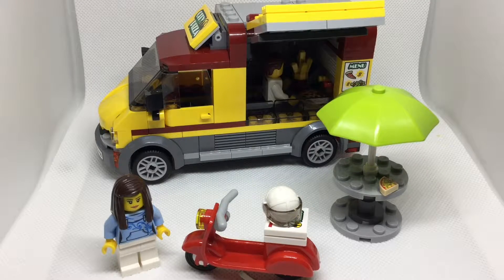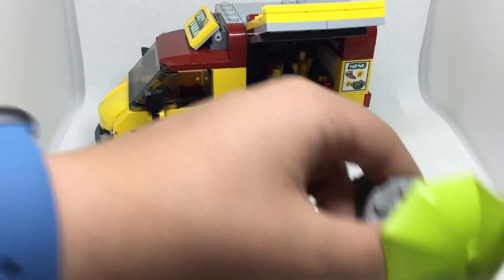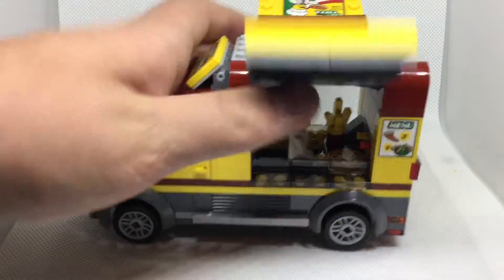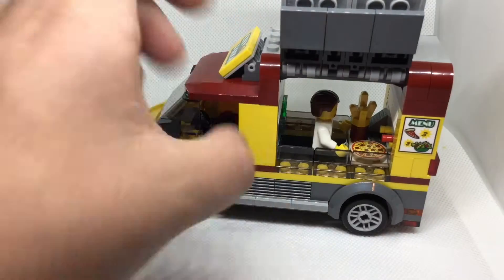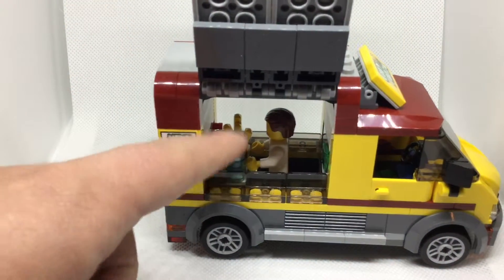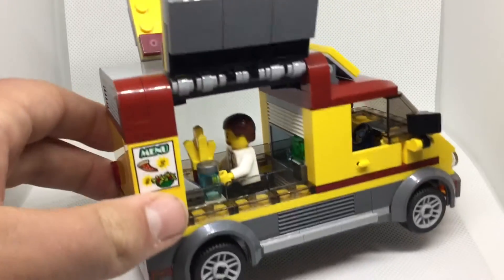I got the entire pizza van built up now — it feels great. Let's take a look at the van before anything else in the set. Quickly highlighting the features: you can open both sides of the windows to expose a really nice interior. You can see the pizza inside, ketchup and mustard, French fries. Spinning to the other side — we got a glass, French fries again, a cash register, the pizza oven and some stuff there.